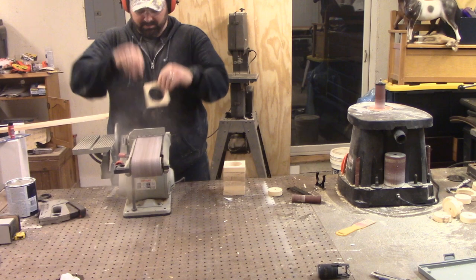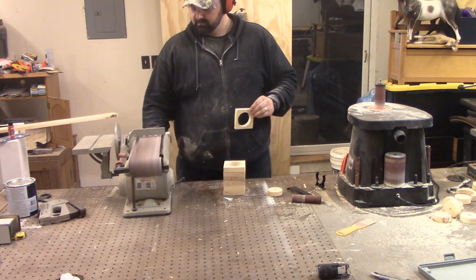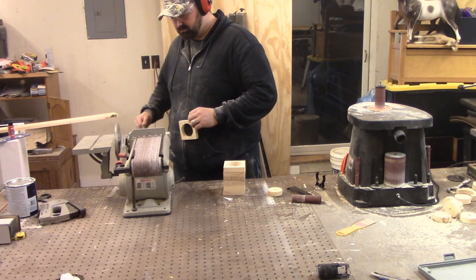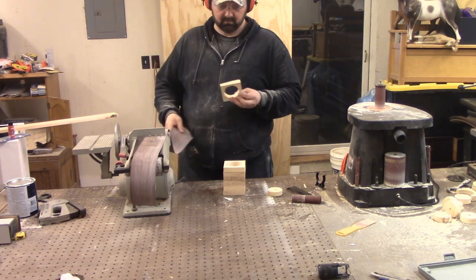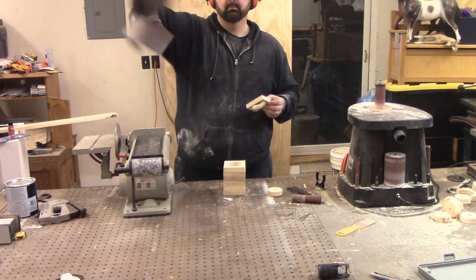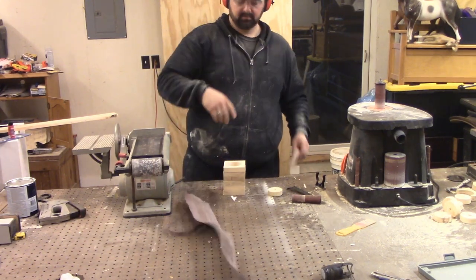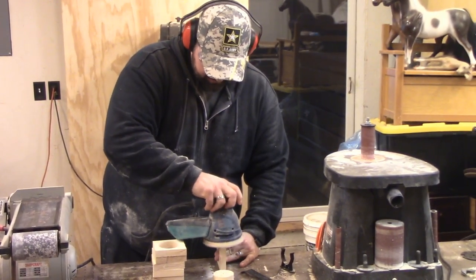I'm just glad it didn't happen when my son was using it. So maybe I'll just peel that strip that broke away and keep using it... nope. And I just realized that the oscillating spindle sander has been on this entire time. So I'll just use the random orbit sander to finish things up.